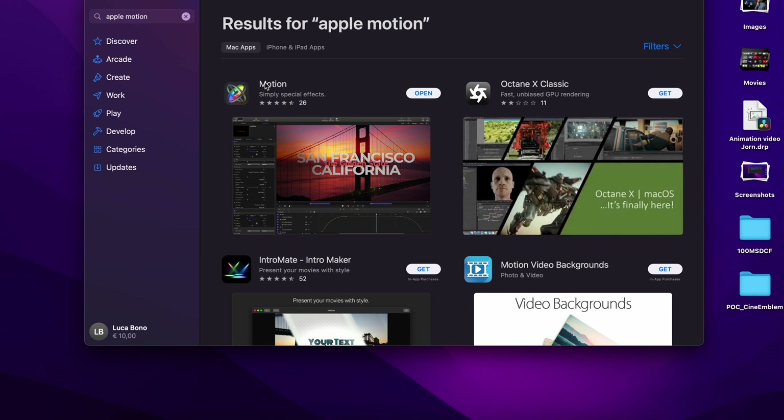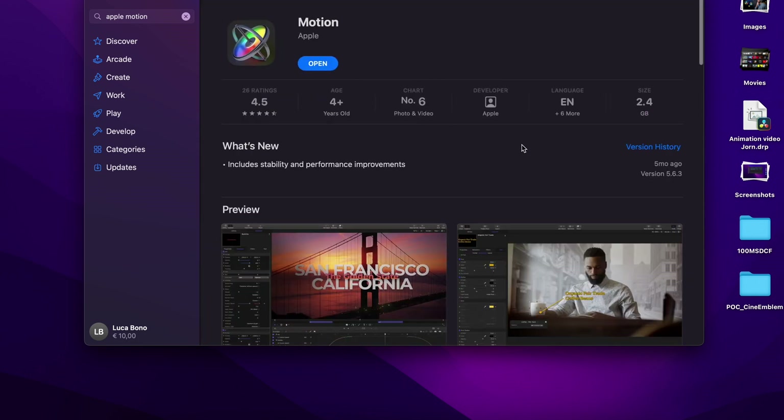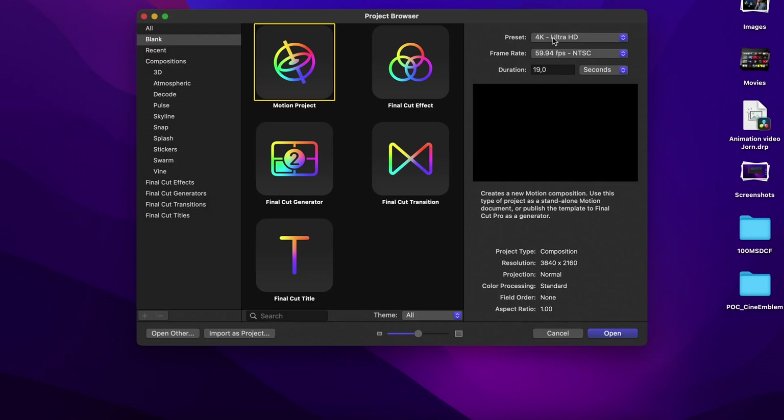The first step is to buy and download Apple Motion from the App Store. Then we open Apple Motion, select Motion Project, and change the preset to Custom.